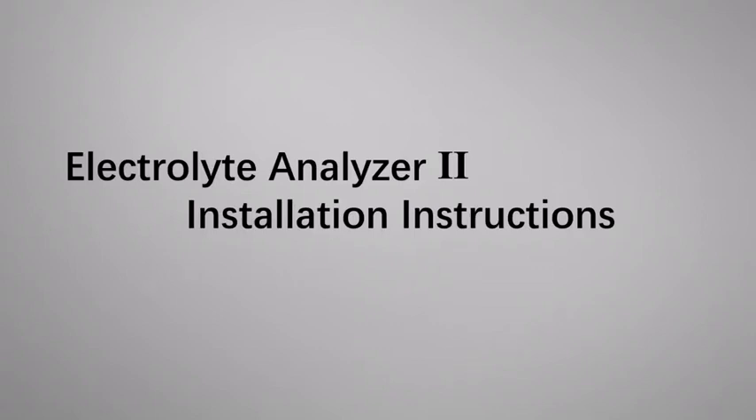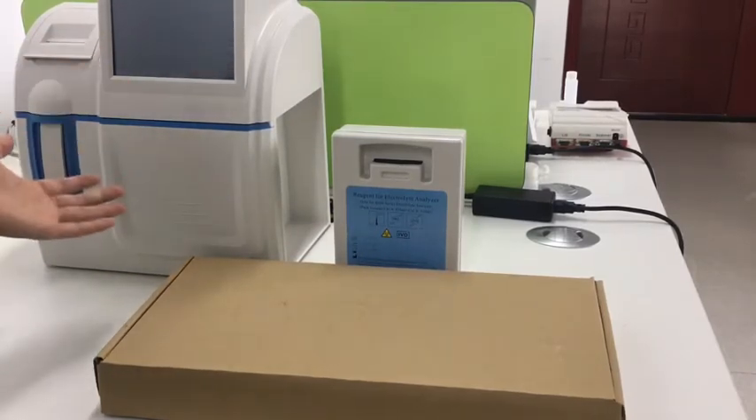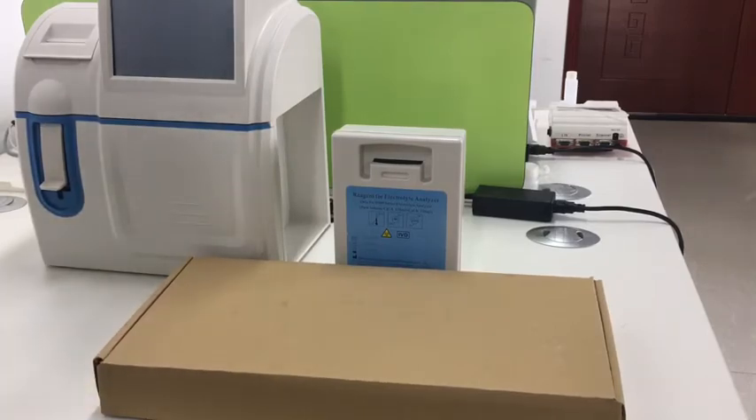This video will show how to do the installation for the electrolyte analyzer. First we take out the main machine, reagent pack and accessory, and put them on the table.